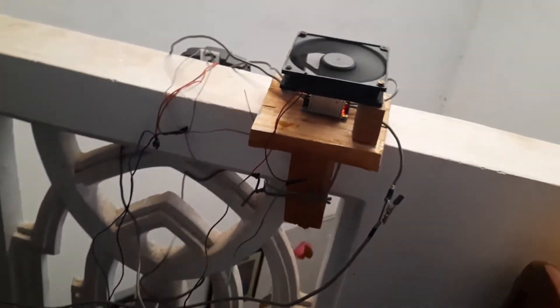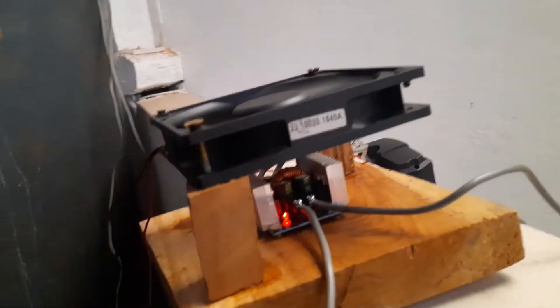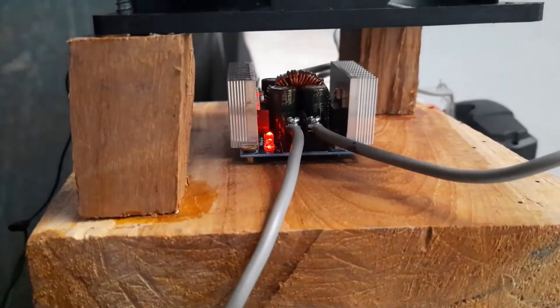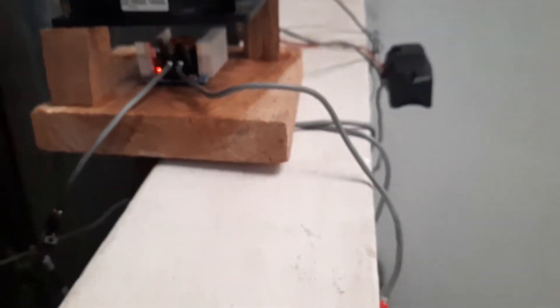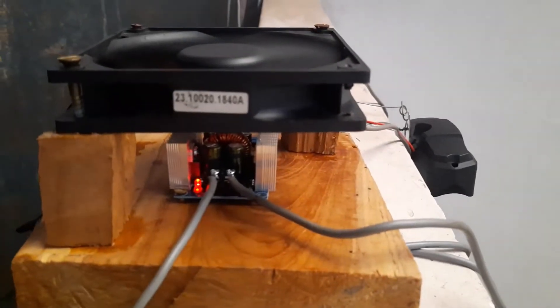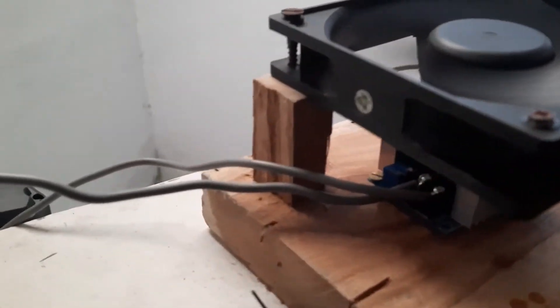Since I'm getting 38 volts and my battery is 12 volts, I want to step down the voltage. For that I have used a DC to DC step-down converter, also known as a buck converter. I have attached the terminals of the solar panel straight to the input of this DC converter.